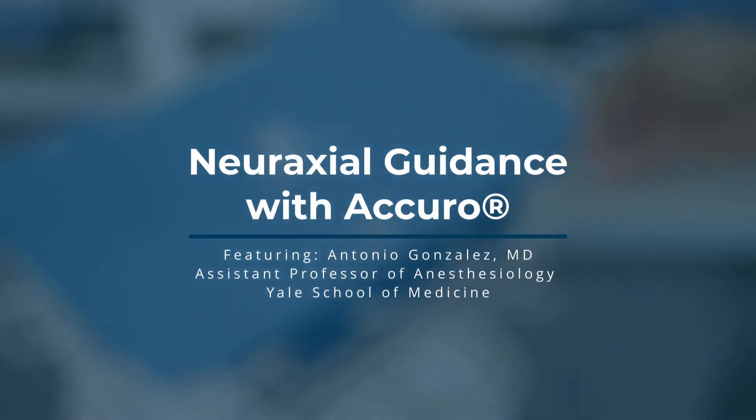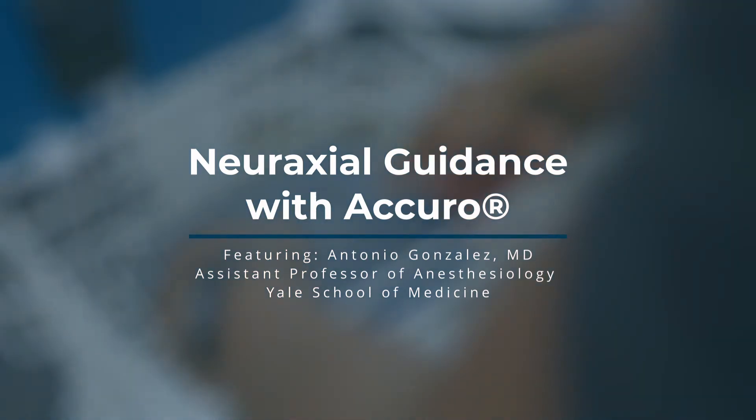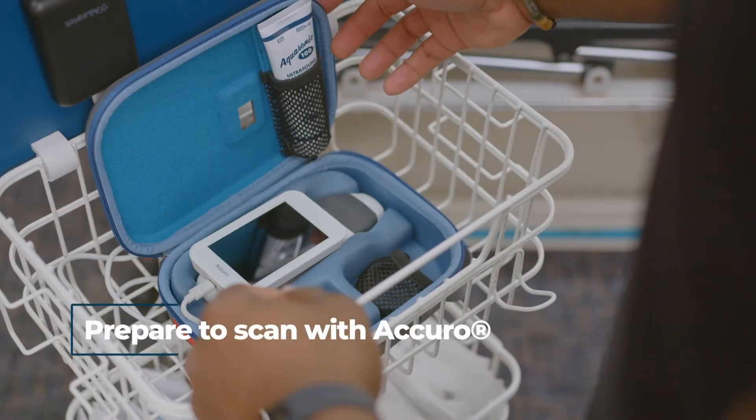Welcome to NeuroAxial Guidance with Acuro, featuring Dr. Antonio Gonzalez. Prepare to scan with Acuro.